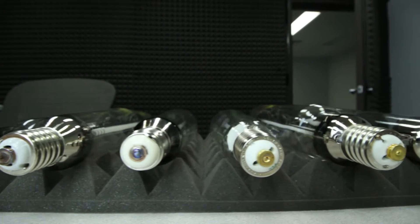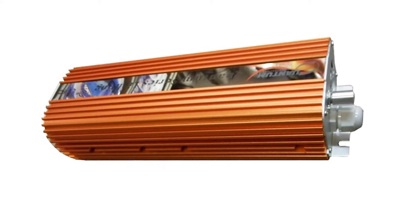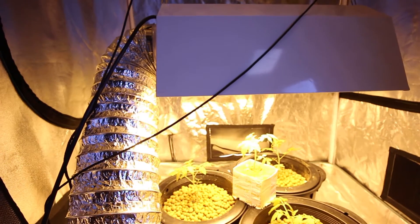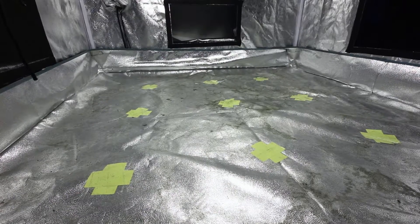To test the effectiveness of each bulb, we kept all the variables constant. We used a Quantum 1000-watt digital dimming ballast for all the bulbs and a standard air-cooled hood reflector in the same 4x4 grow tent. Each bulb was given 20 minutes to warm up to reach operating temperature and intensity.